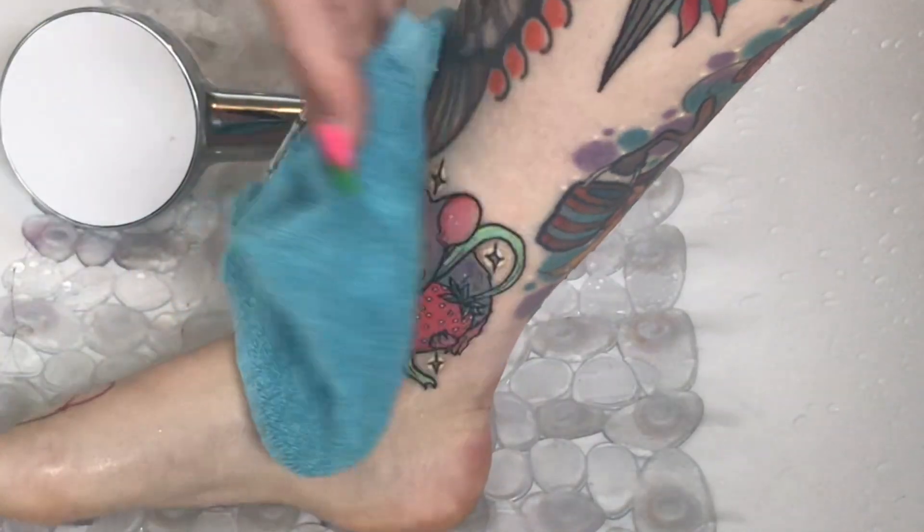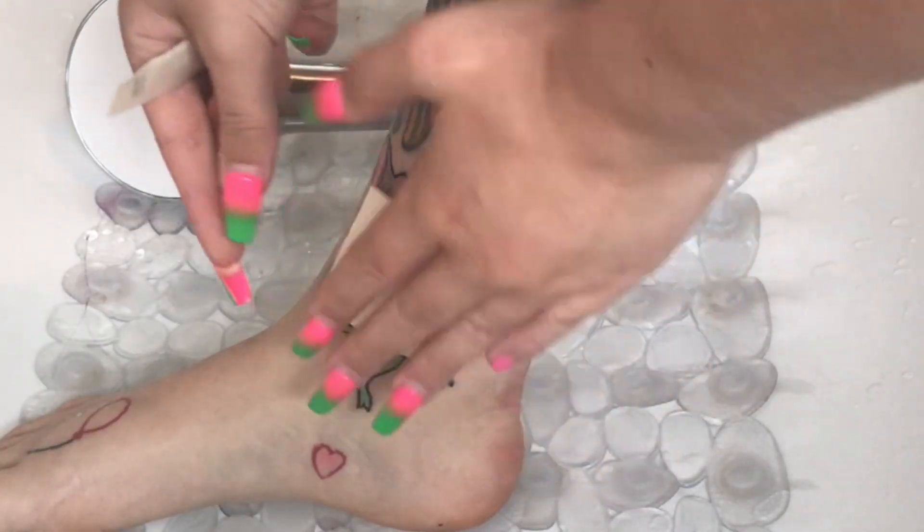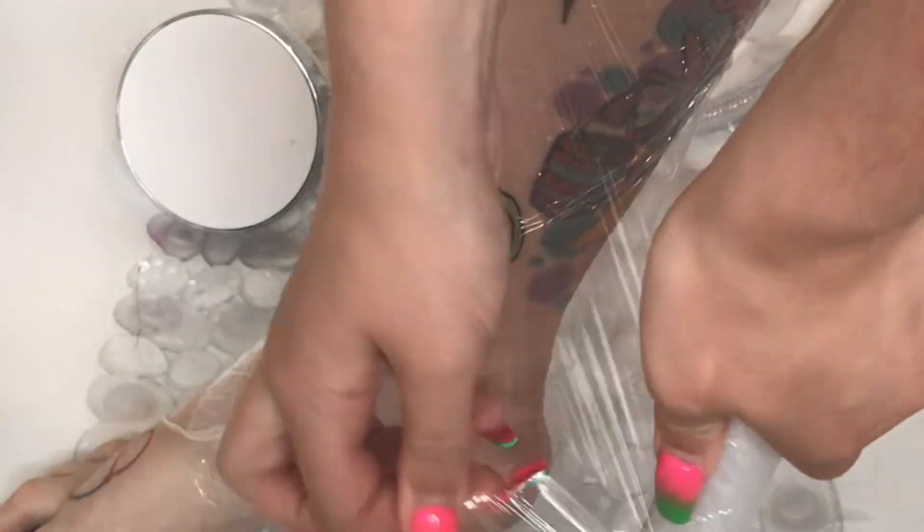I then pat it dry with a towel — never ever rub it. Rubbing is going to cause more irritation and later on there's a possibility it'll pull out the ink, so always pat it dry. For the first two days I use wound dressings, which are just absorbent pads you can get from Boots or any pharmacy. These suck off all the moisture and gunk that comes out of your tattoo in the first couple of days. It's a little bit gross but very normal. After I stick that on, I usually wrap it in cling film again and tape above and below the tattoo just to hold it in place.